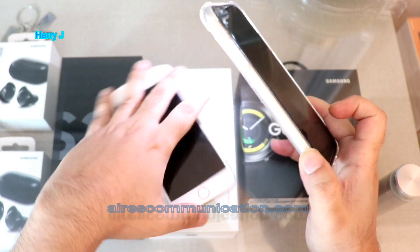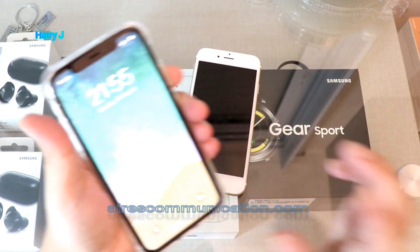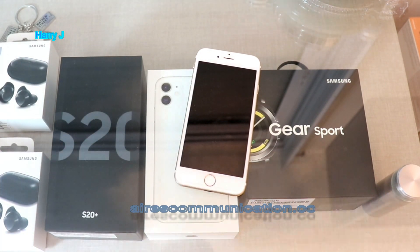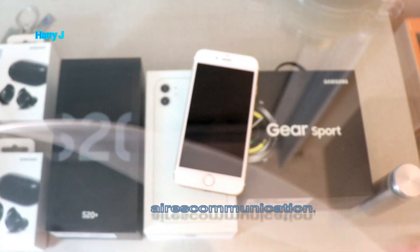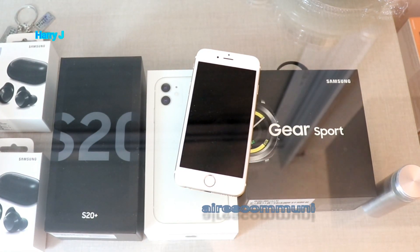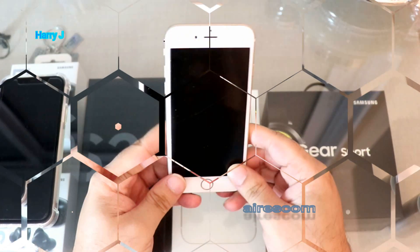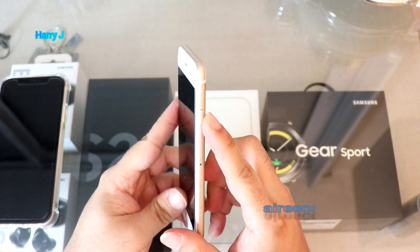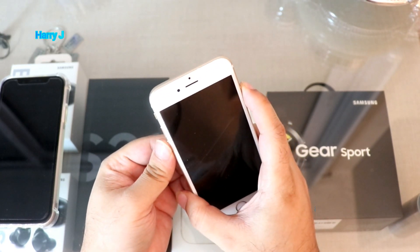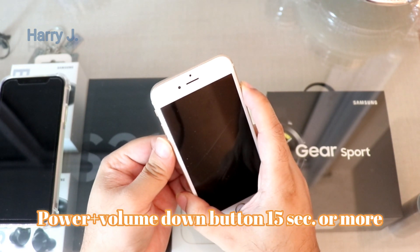You can also try charging with the charger — perhaps you have a problem with the charger. It could be the charger is bad, or the cable is bad. Try with another charger. You can also check with a key — for example, here I press the power button and the volume down button together to reset the phone.